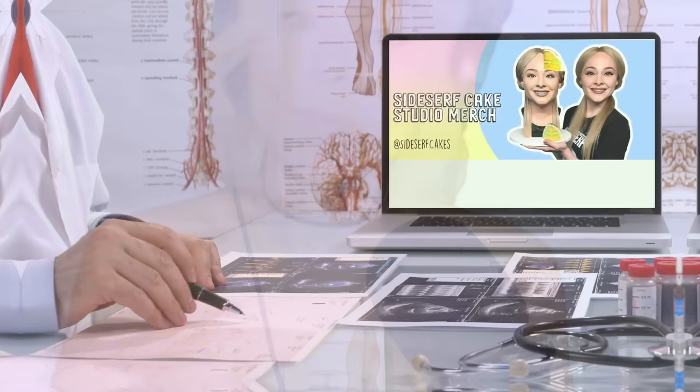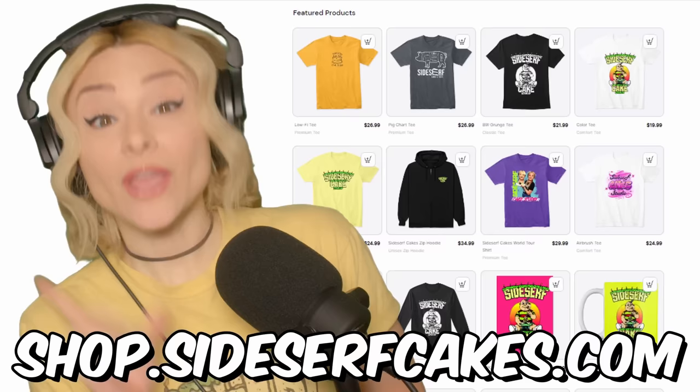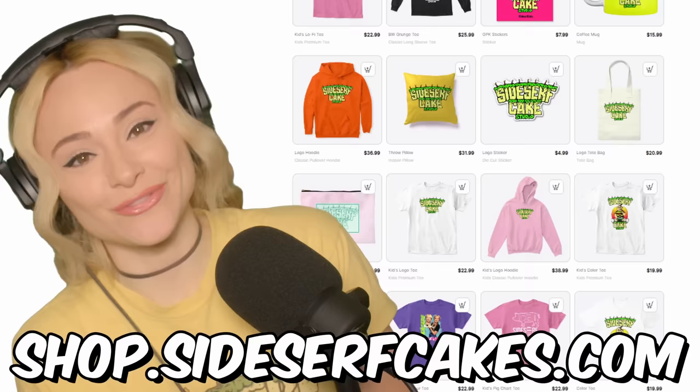Do you wear clothes or know someone who does? Head over to shop.sidesurfcakes.com — that's where you can get some Sidesurf Cake Studio clothes. We also have coffee mugs, stickers, beach towels, all kinds of stuff. I'll put a link below so you don't get lost on your way to the store. And now, back to the cake.